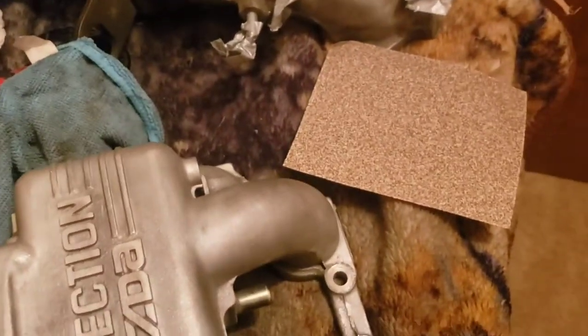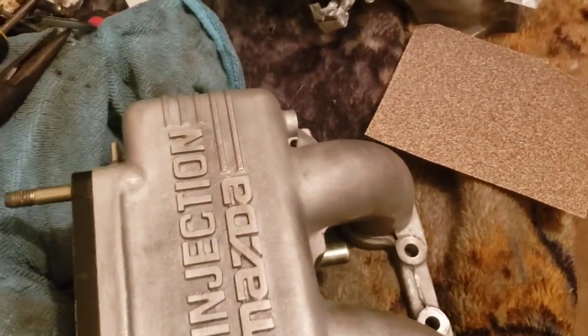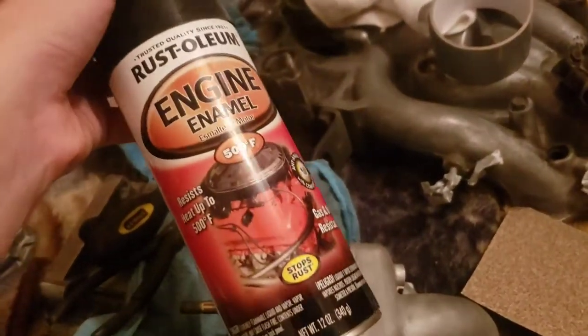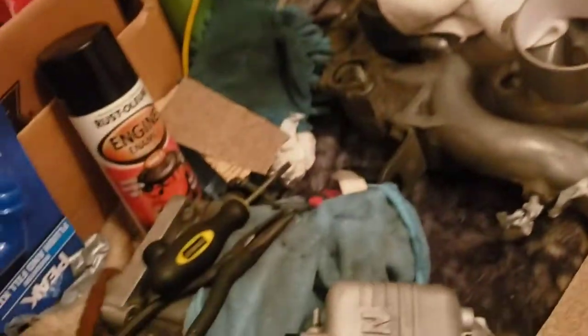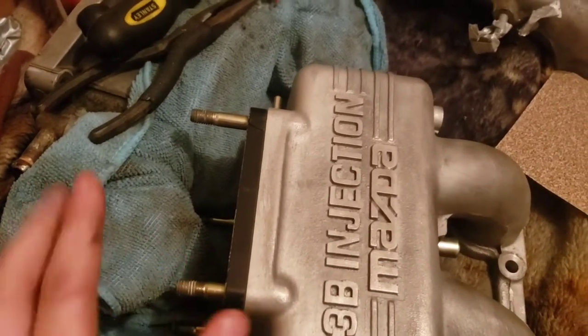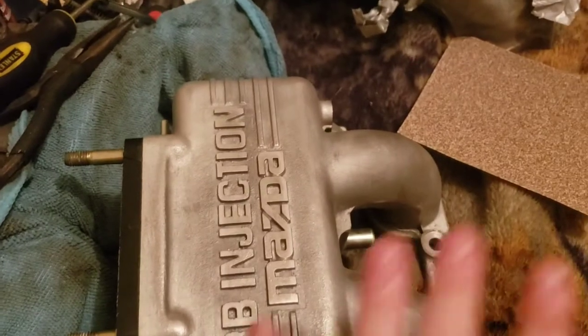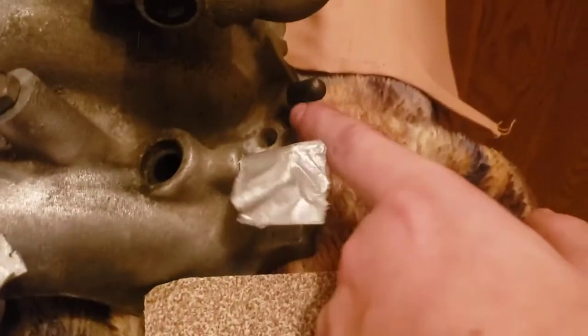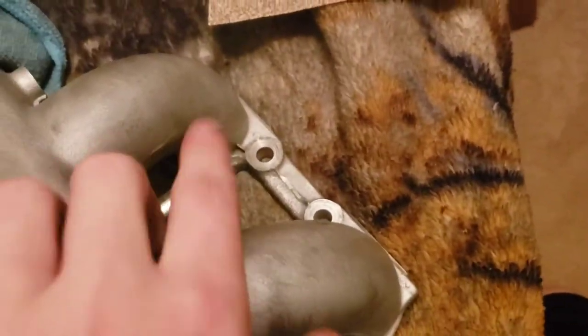Now I'm going with some 60 grit, 100 grit, and 150 grit to get it smoother and get ready for paint. I'm using engine enamel - it's just black paint with some clear coat - and hopefully it makes it look nice. I have enough duct tape to cover all the threads, holes on the intake side, throttle body side, and all the vacuum lines. Found out all these get capped with little vacuum caps.